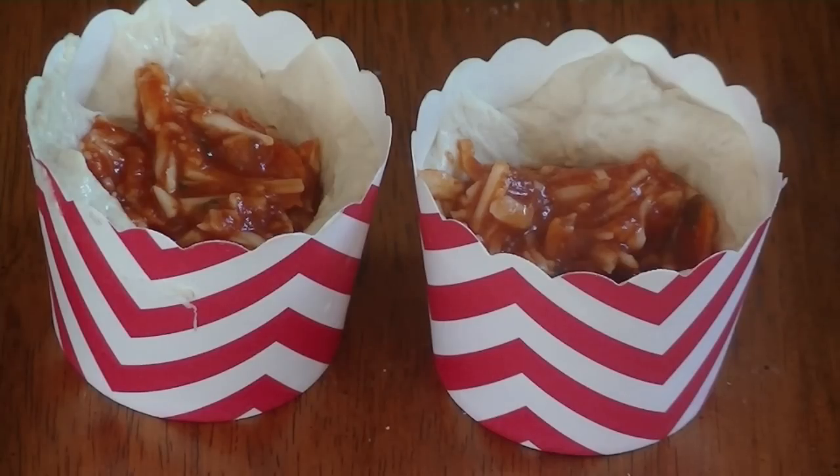This is what it will look like, and now we can place it in the oven at 350 degrees for about 18 to 20 minutes. You just want to keep checking on it.